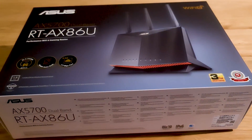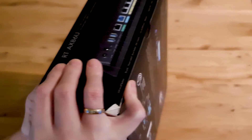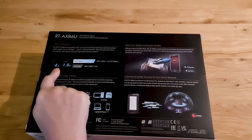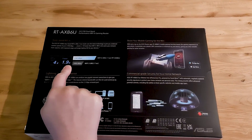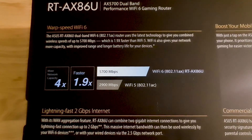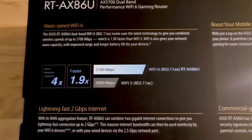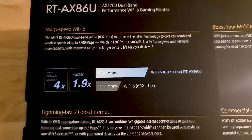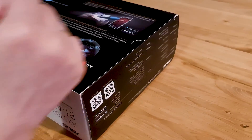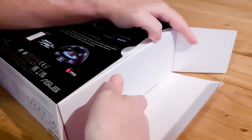As we can see, it has 4 times more network capacity and it is almost 2 times faster than any Wi-Fi 5 router — at least on paper. We will test that in this video. It is dual band and has 2.4 GHz and 5 GHz operating frequencies. So, let's open the box and see what's in there.